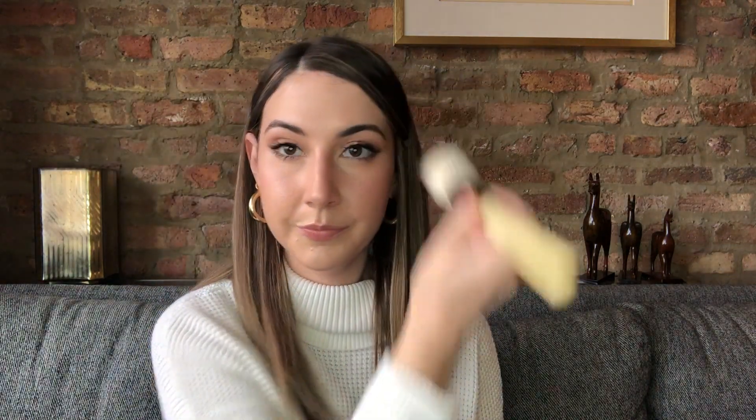If you need a little bit more coverage, you can go back in after it sets and add one more layer to get that really flawless look. I hope that these application techniques were helpful to you and that they show you how versatile the new Future Skin Cushion Skincare Foundation is. Be sure to subscribe to the Chantecaille YouTube channel — see you next time!